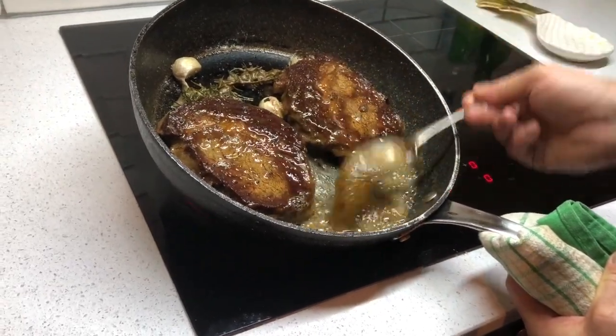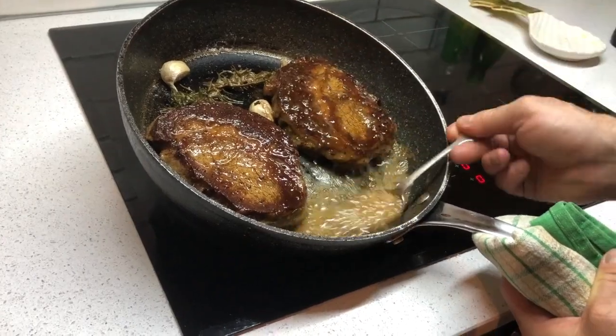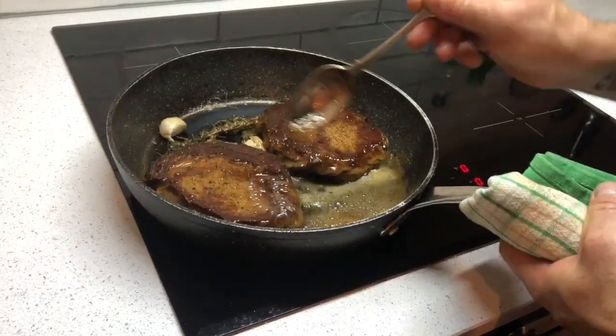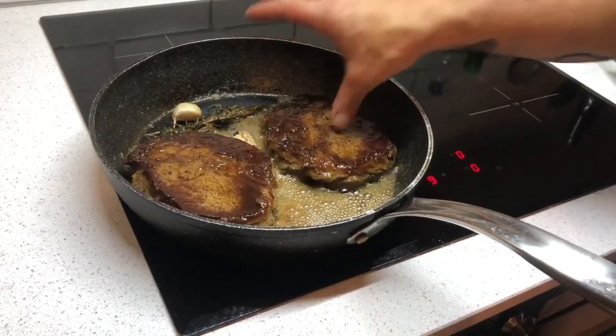If your steak is really thick and you need to put it in the oven, take it out every minute or two, give it a quick baste, and put it back in. That's what we do in the restaurant.